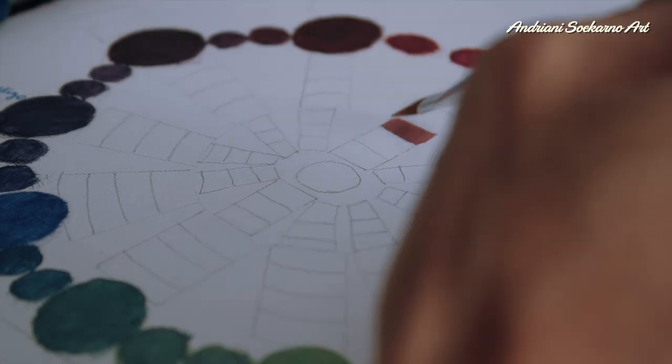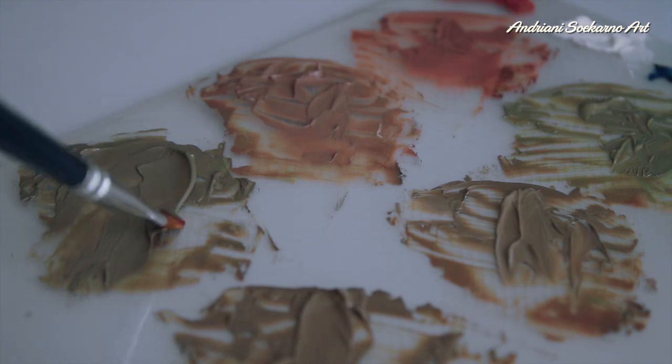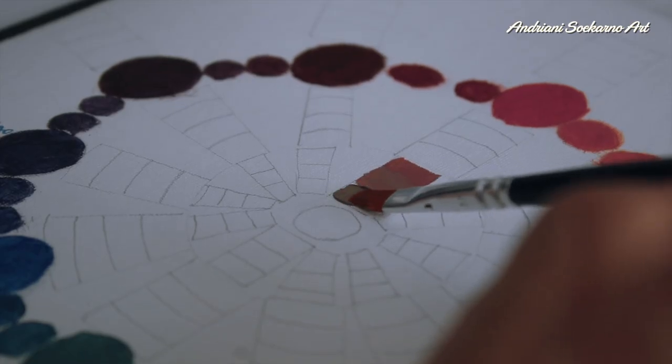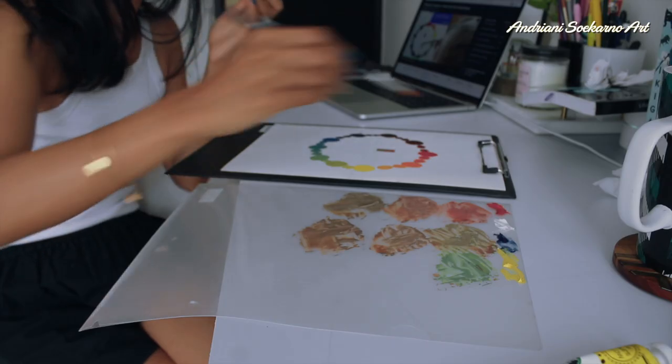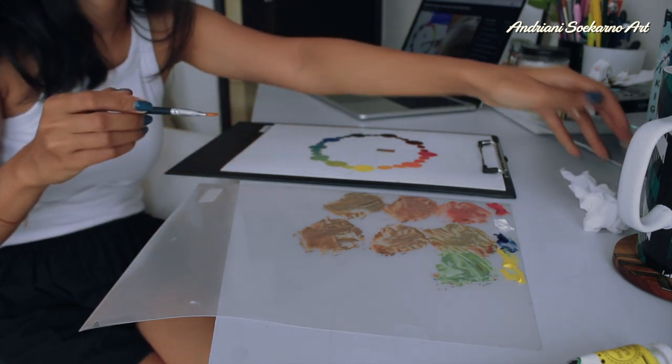Now I'm making chroma by mixing two complementary colors. In this color wheel there are three boxes for chroma. The deeper I go, the more neutral color it produces.